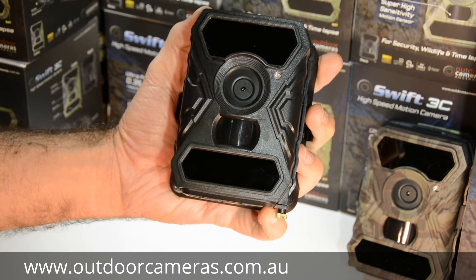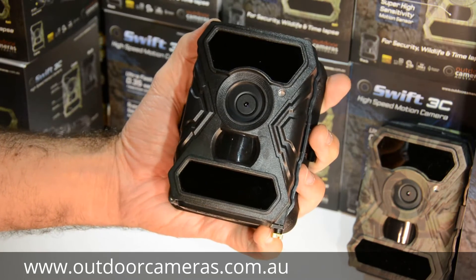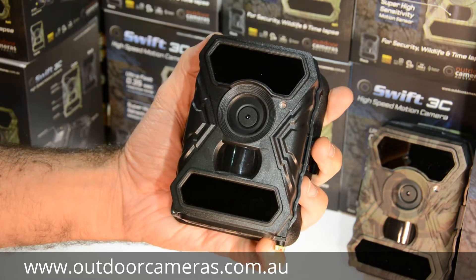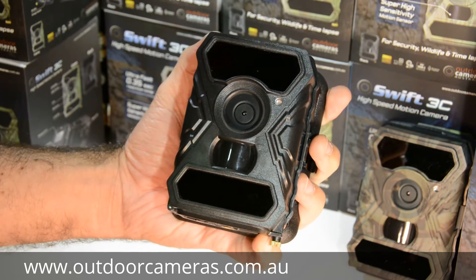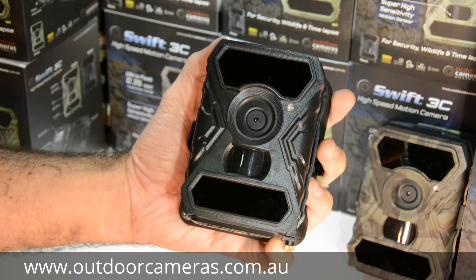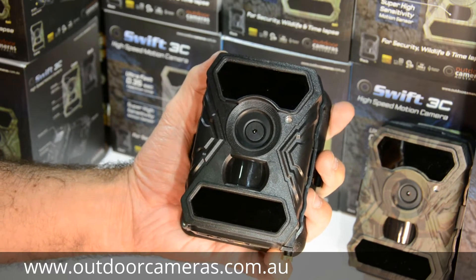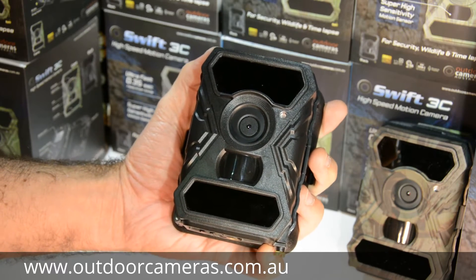Over the trials we've been doing with it the last six months, it's just blowing other models away. With that extra speed and sensitivity, it's picking up a lot more action than other cameras — even cameras that are two to three times its price. These are picking up a lot more stuff, so we really like it for that.